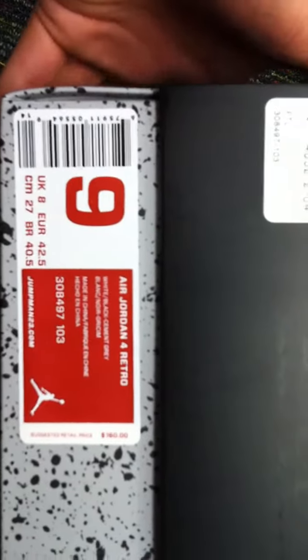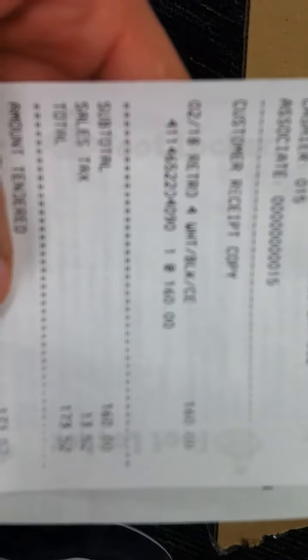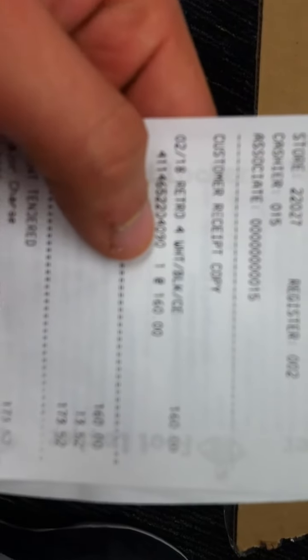Let's look at the label. Item was purchased at Foot Locker. Jordan size 9 retro. And like most of my auctions, I always always always give you a receipt. So I'll zoom in there — as you can see there's a receipt. Size 9 right there.